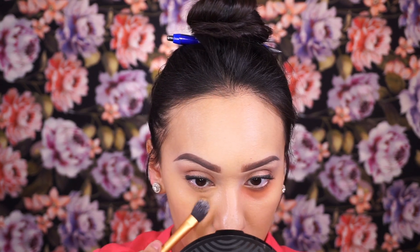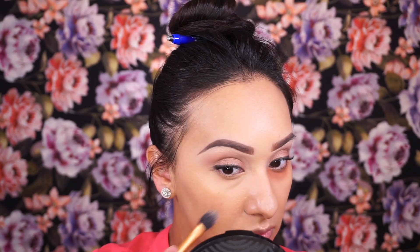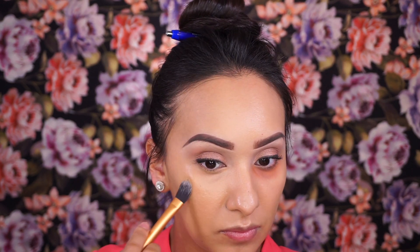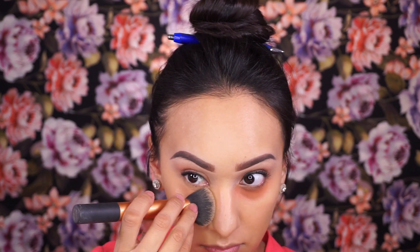Instead of a separate concealer, I'm using that same foundation brought up right under my eyes with a Real Techniques pointed foundation brush, patting everything in place. I'm also spot concealing in areas that need a little more coverage instead of going in with another layer of foundation. Then I go over those areas with the same buffer brush — no more product — just to blend everything out.